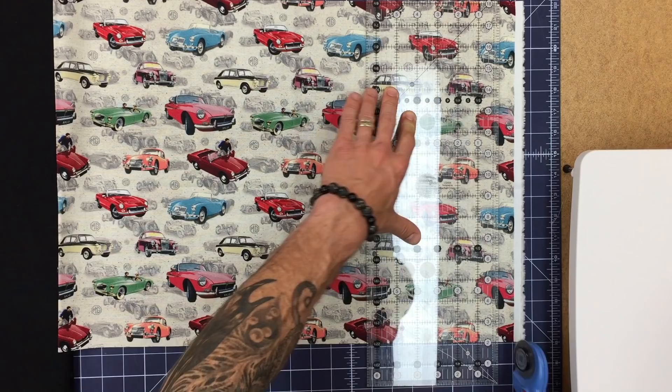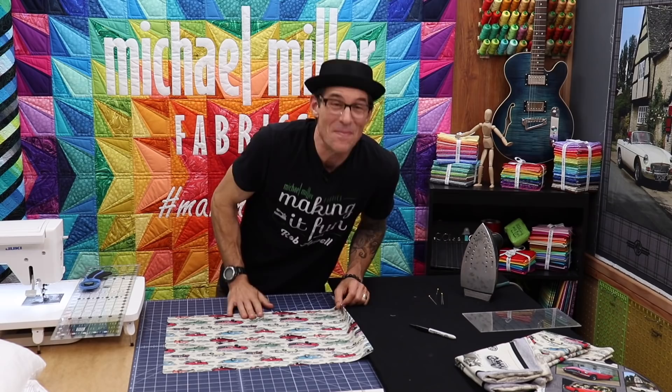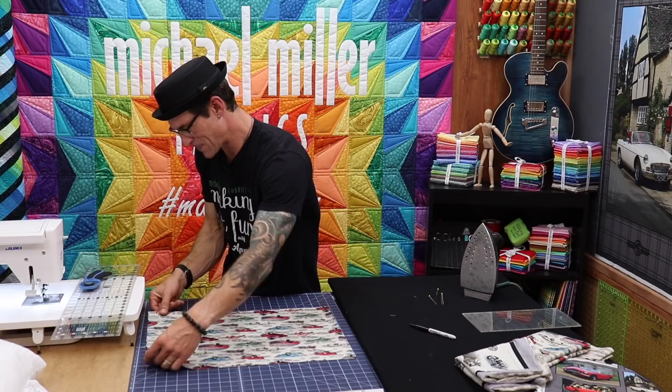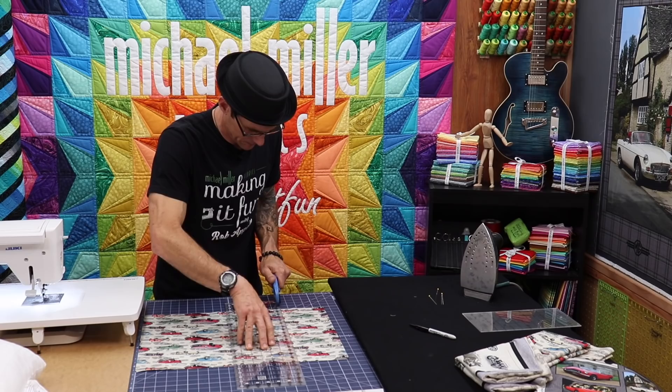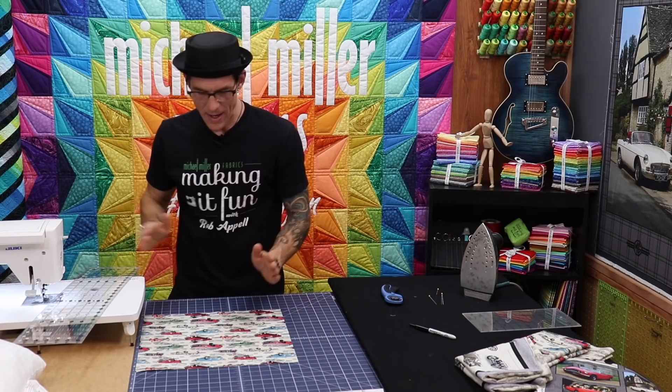So I'm just going to trim down this edge. I made the mistake earlier by making the square first and it probably worked to my advantage because the print was in a different orientation — we sometimes call that railroading. Let's pull this back over to the zero marker. Now we're going to hit that 16 up here. That created a nice piece of scrap, and now I have 16-inch squares.